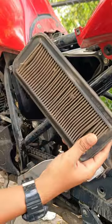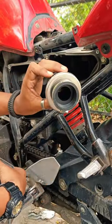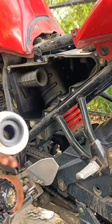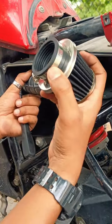This was our stock air filter of the FZ V2, and we will replace it with the performance air filter. First, we will clean this area and then install it. After cutting the nozzle, it will be easily installed.